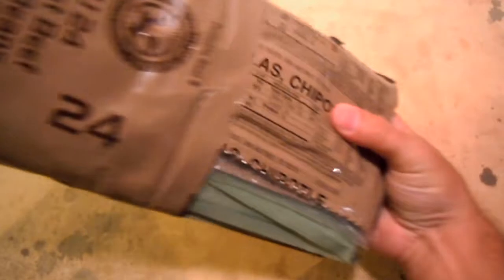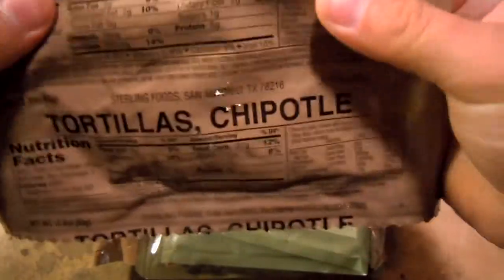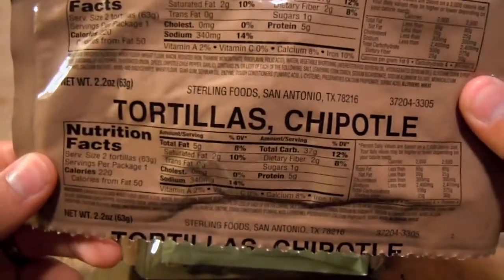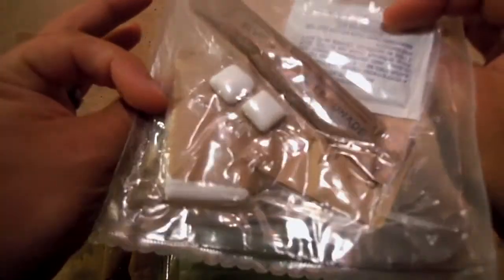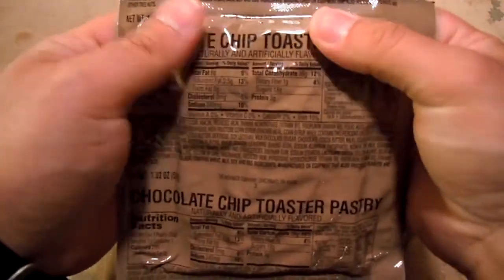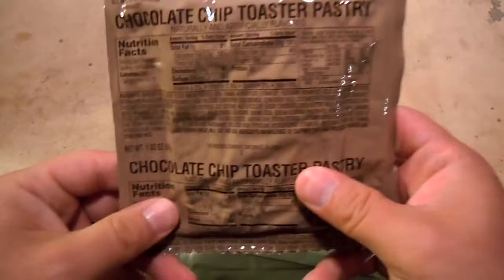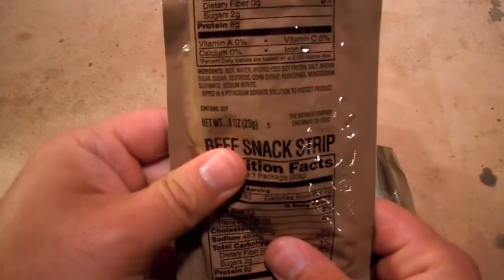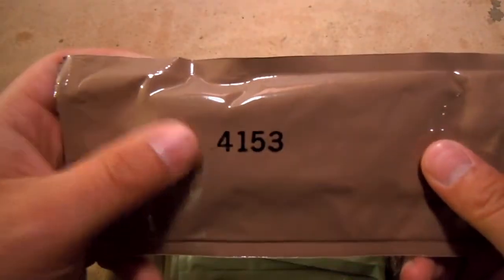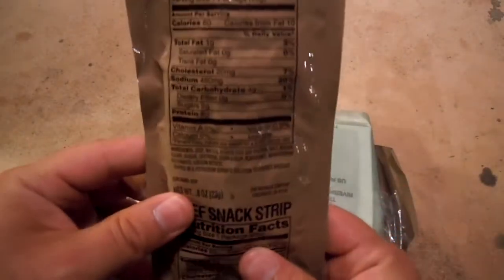Let's check out our contents. Tortillas — chipotle tortillas. I don't know if I've necessarily seen that, but that should be interesting. We have our accessory pack, we'll look at that in a second. Chocolate chip toaster pastry — I wonder if that's like a Pop-Tart or something else. Beef snack strip. Let's check the dates: 153rd day of 2014, so this would have been a 2014 MRE, basically about two years old. So we're in good shape.